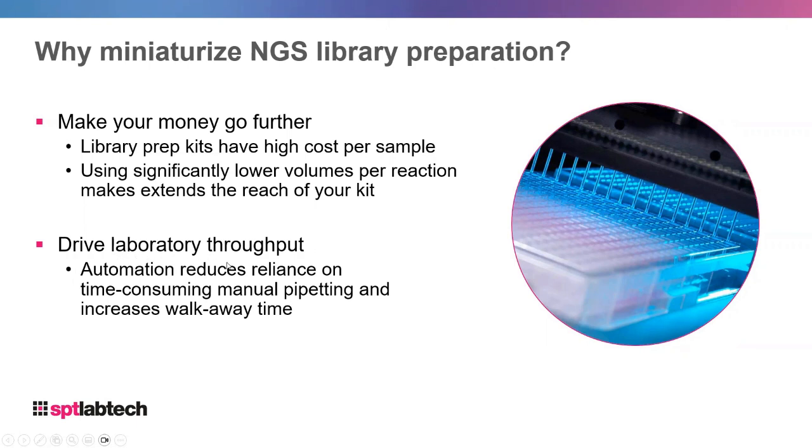Because these are automated, they also drive your laboratory throughput. With miniaturization you can go from 96 down to 384 wells, reducing your reliance on manual pipetting, giving you walk-away time and increasing the throughput of samples in your workflow.